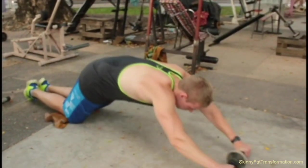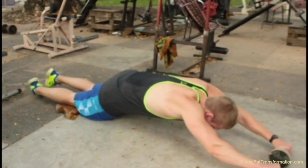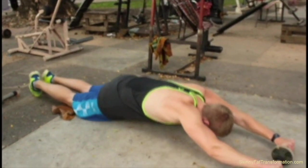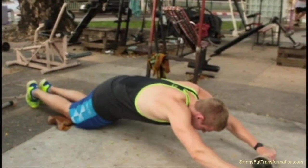After that, I move on to abs where I'm doing the ab roller. At this point I'm just tired — I've done about 15 sets or so on my various exercises for arms, back, shoulders, and chest. So I'm just doing some ab roller.